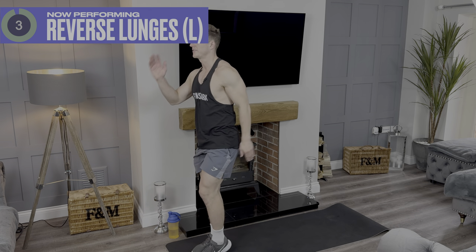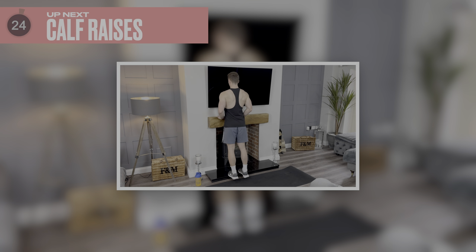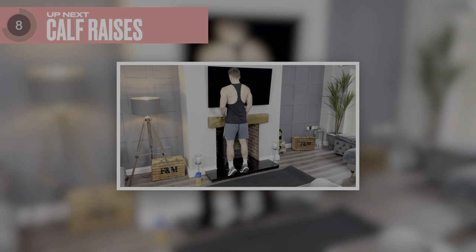Five, four, three, two, one. Amazing stuff. Next thing we've got in another 20 seconds is calf raises. Remember you can have this on a step or on the floor — entirely up to you, whatever you've got available.